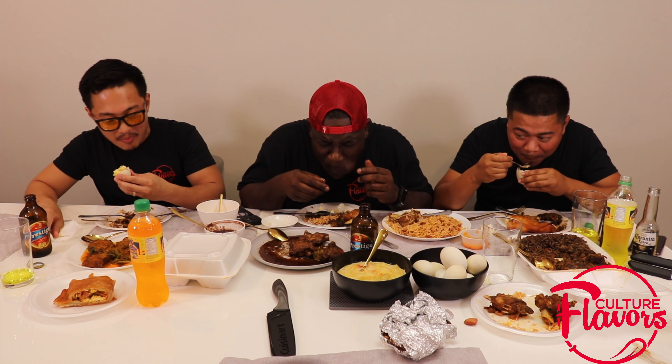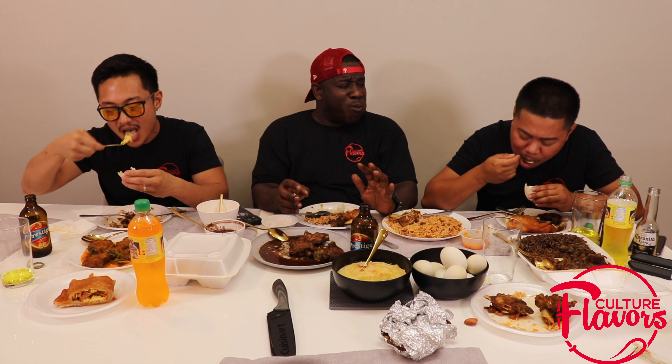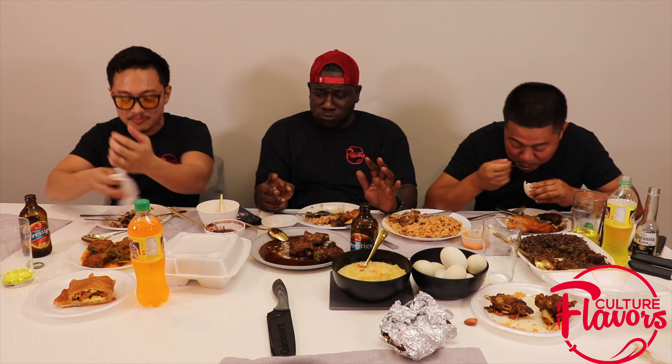Oh, this is so good! I can have like 10 of these. Mmm. What? Very poultry, a little bit stronger than the hard-boiled eggs? Definitely. I can start with it, yeah.